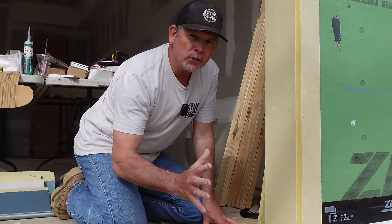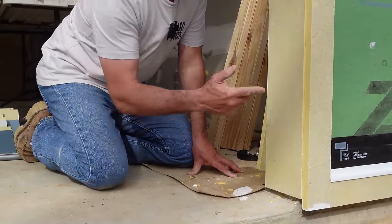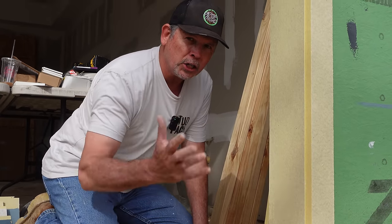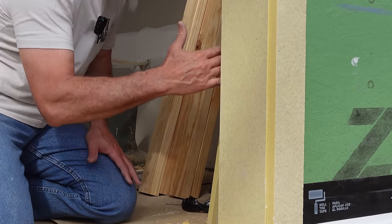Have you ever noticed how your garage door trim always rots right here? Well, typically that's because it's treated like interior trim. They stick a 2x on there, untreated, or a 1x on there, untreated, and it won't last. It would be great if your garage door closed out here, but it doesn't — your garage door closes in here.